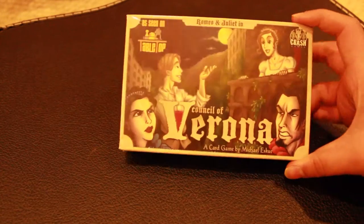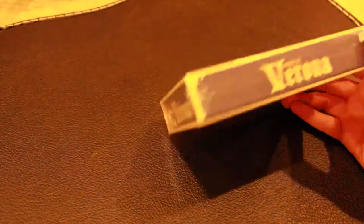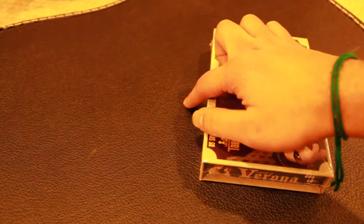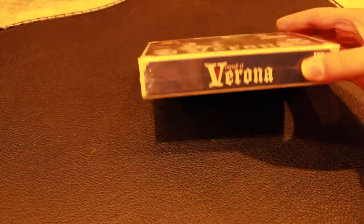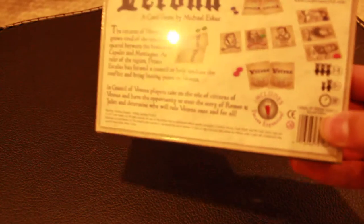Alright, so this is the Council of Verona, and as you can see, it's in cellophane. The box is really nice. Let me get that into focus. This right here is a guitar case, and it's because the lighting here is so bad that I can't use the carpet, so you're going to have to stick with the guitar case. Anyways, this is the back.